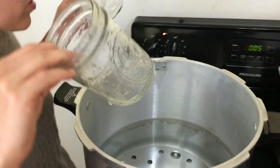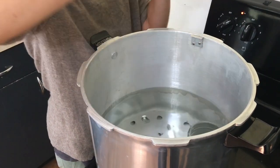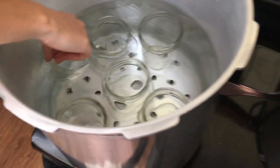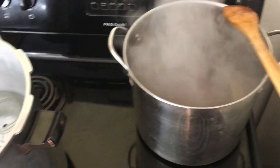We already have the water warming up — it's not boiling yet. I'm just gonna go ahead and pop all of these jars in. You'll want to do this while your jelly is going, because your jars need to be hot to pour the hot jelly into.